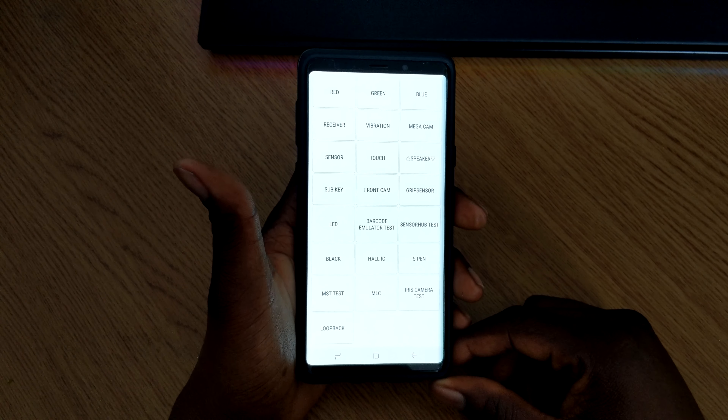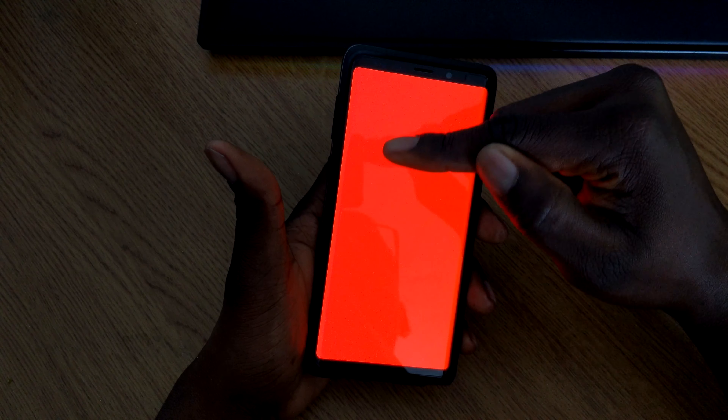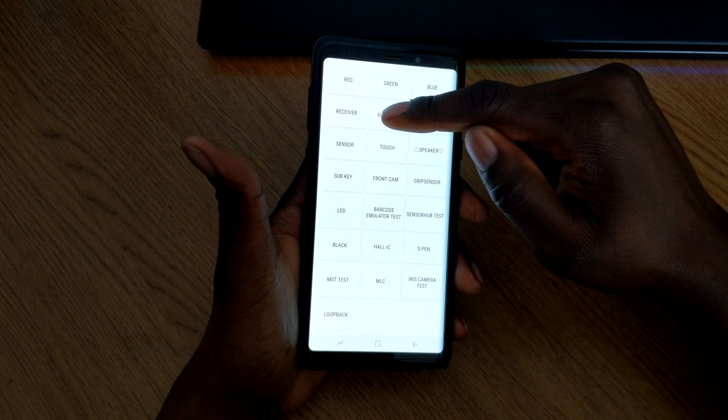The first test is Red — it turns your screen red so you can look through the phone thoroughly and check for any dead pixels. My phone seems fine. Tap it to close, then you can do the same with Green and Blue. You also have Receiver — confirming it's working fine — and Vibration, which makes the phone vibrate so you know that's working.